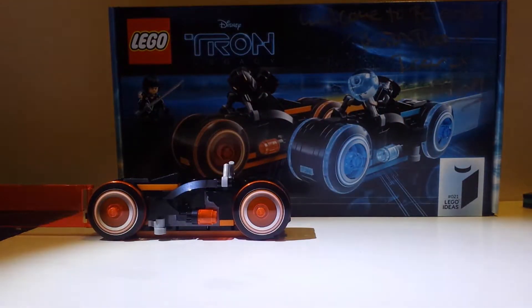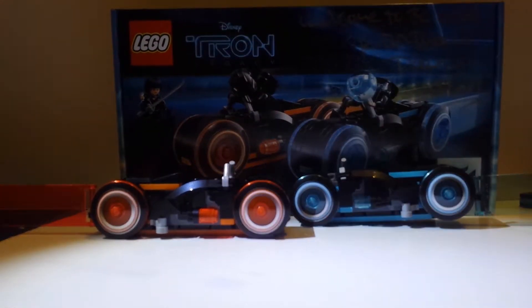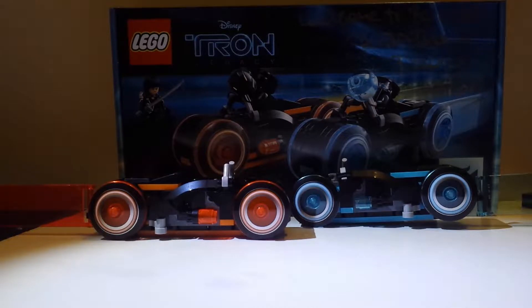These are the two light cycle bikes. Now let's show you the figures. Here we have Sam Flynn — I'll just show you Sam Flynn.